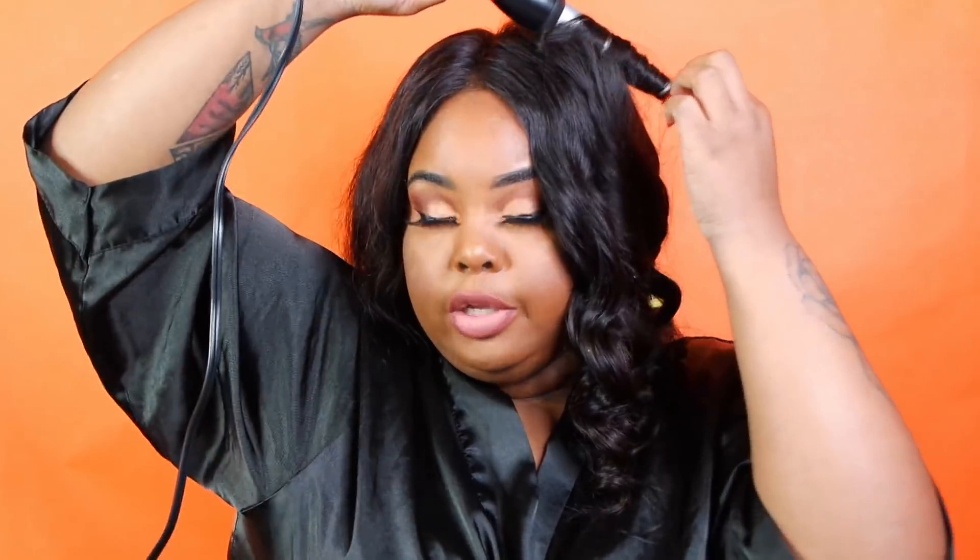At first it smelled like some type of sandwich when I walked in, but as I went back I realized that was the actual smell of the wax. I scheduled a Brazilian, which I think is about 50 bucks per visit, and they do have different passes I'll talk about later. I also scheduled a lip and chin wax.